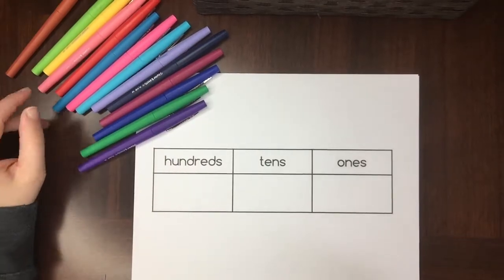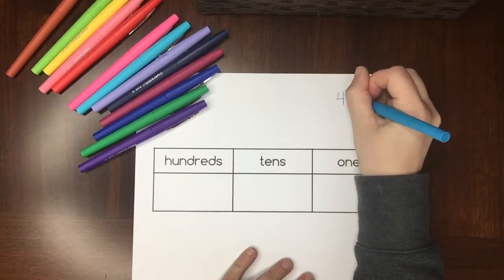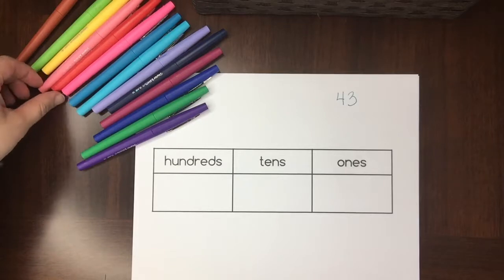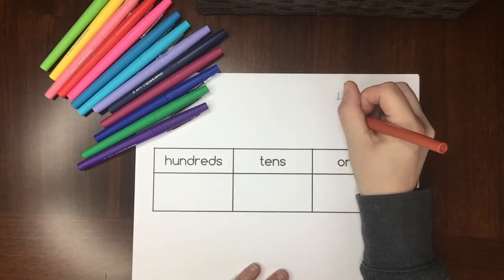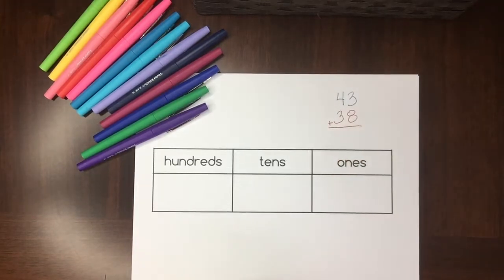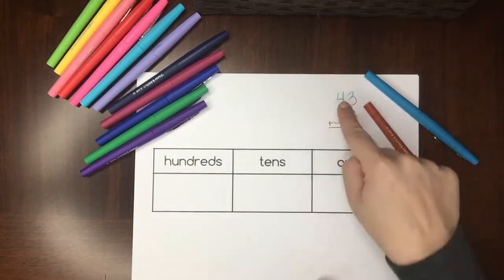Let's say we're in maybe second or third grade and we are adding. We'll add 43 plus 38 — that way we can show regrouping. When I'm going to add these, the first thing I do is write the first number in my place value chart.